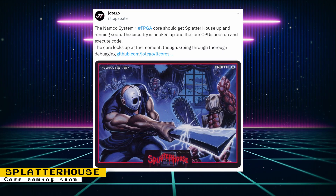Otego mentions that the Namco System 1 core should get Splatterhouse up and running really soon. All the circuitry is hooked up and the four CPUs boot up and execute code; however, the core locks up at the moment and needs more debugging.